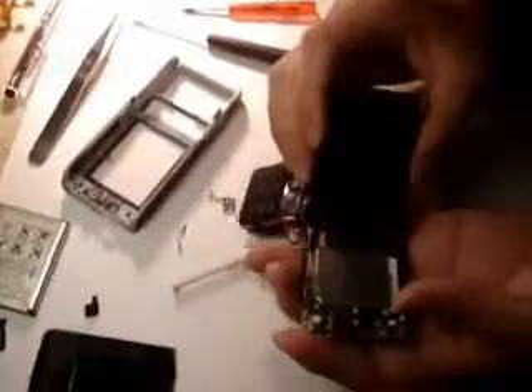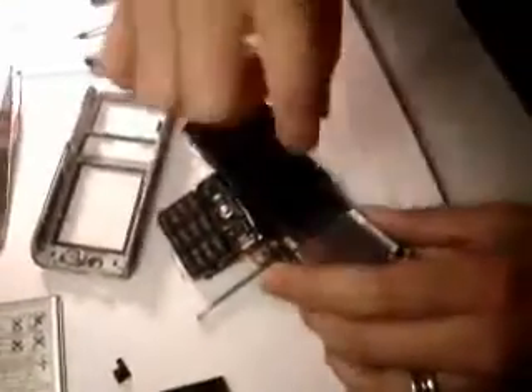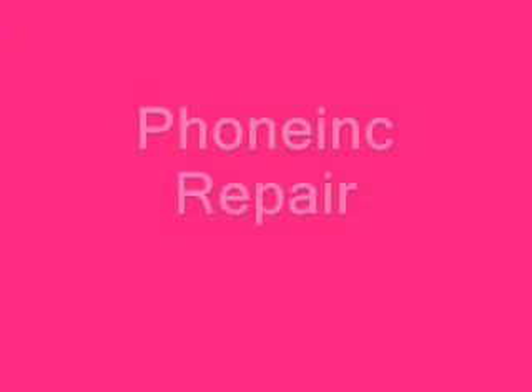That comes out. Just gently put it down — it's attached to the main board in this position. Take it slowly, unclip it, and unclip it again.